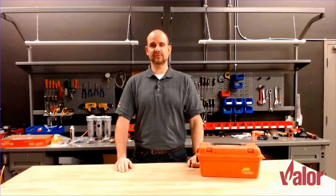And that's everything. You now have all the knowledge you need to change the batteries in your Valor fireplace. If you need more help, be sure to check our website and find the individual manual for your fireplace and see the instructions inside. Thanks for watching.